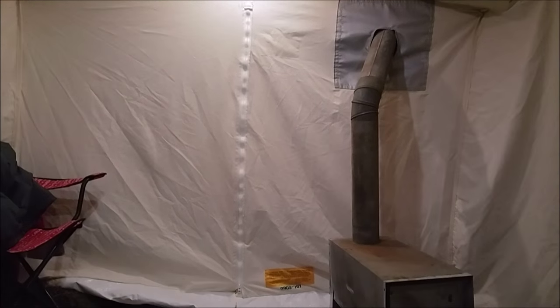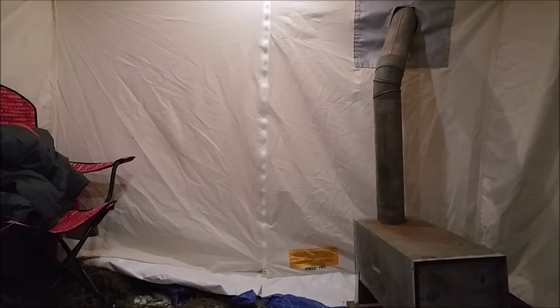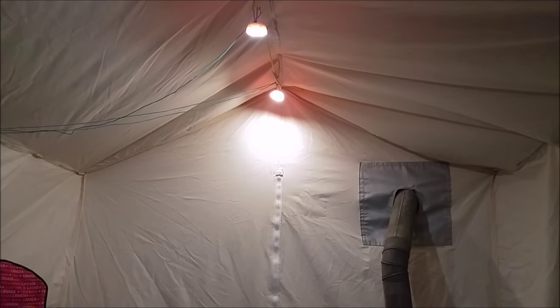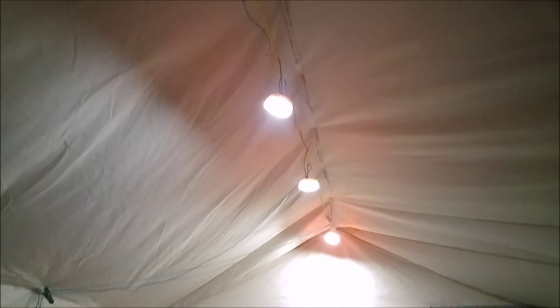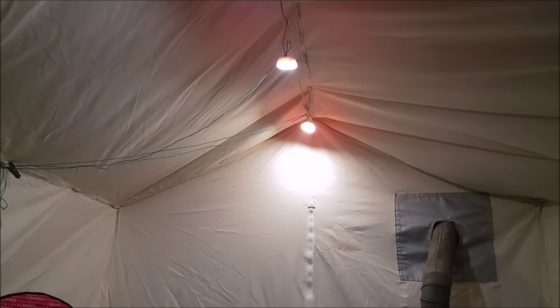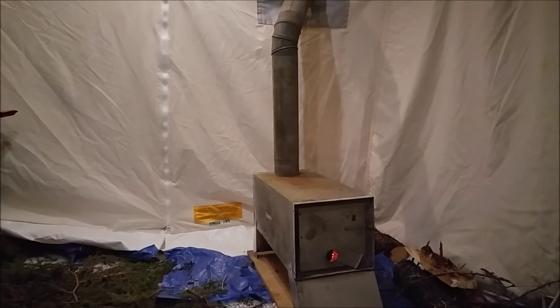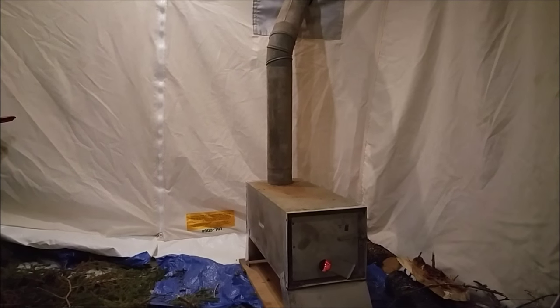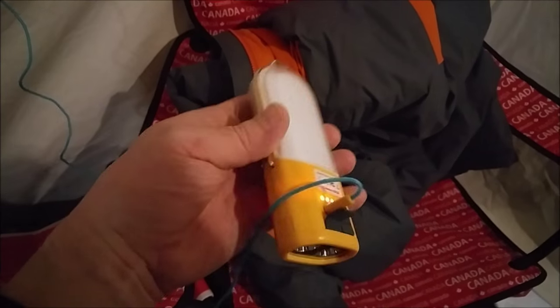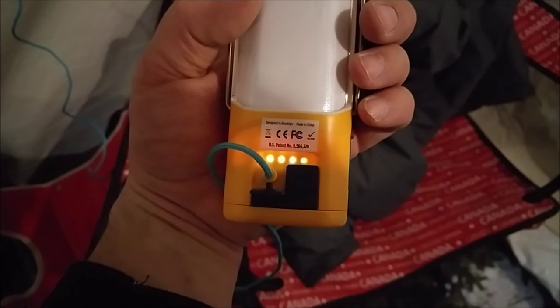Hi everyone, Dave here. It's about minus 10 degrees Celsius outside and I'm just set up here. Right now I'm just using the BioLite NanoGrid with the tea lights — I've just got four tea lights strung above me here. They use very little power as they're LED. The wood stove is just crackling away. This is the NanoGrid right here, and the tea lights just plug into it like that. It's got an LED indicator of the battery level.